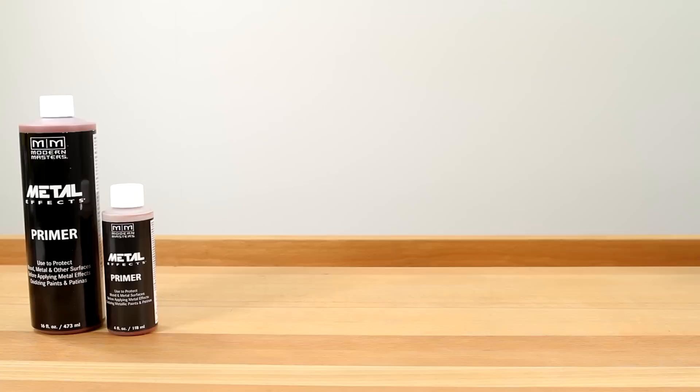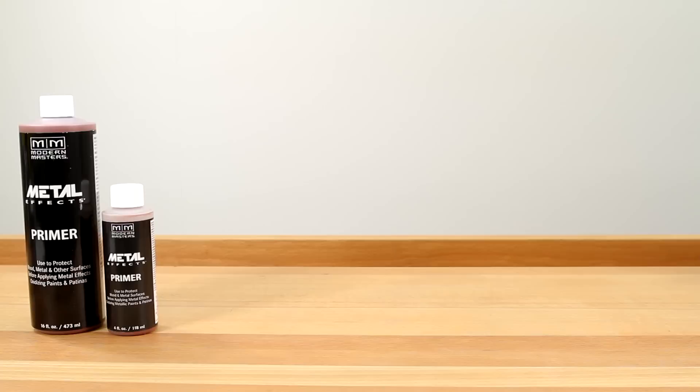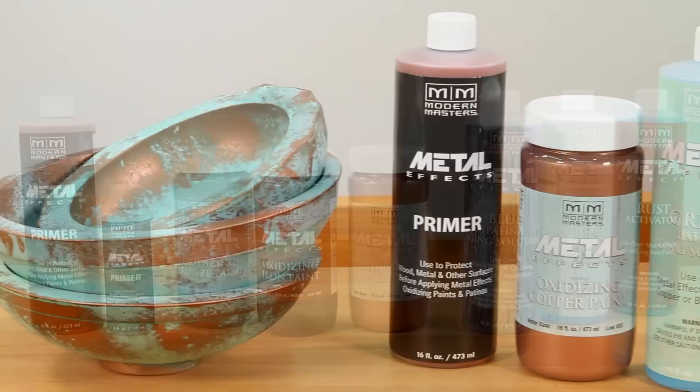The system consists of a special primer, reactive metal paint, and aging solutions that oxidize the surface. Creating these special effects is done in three easy steps.